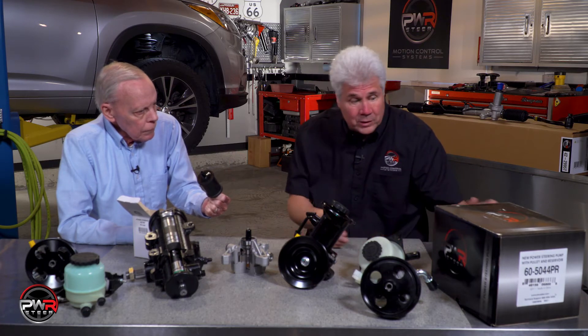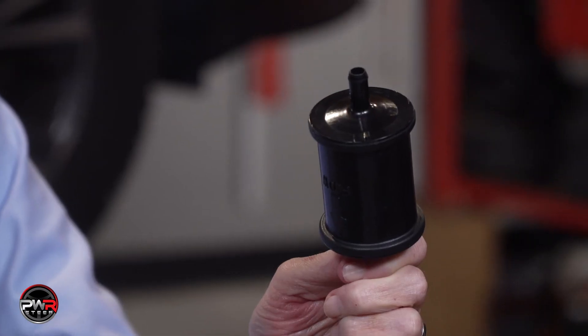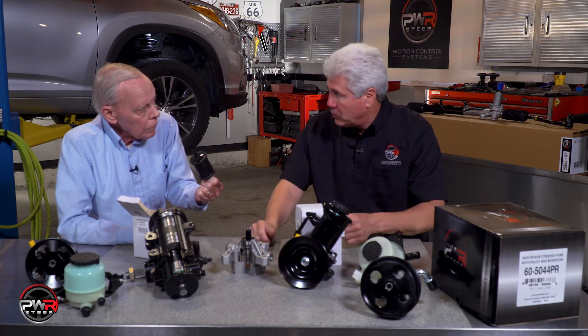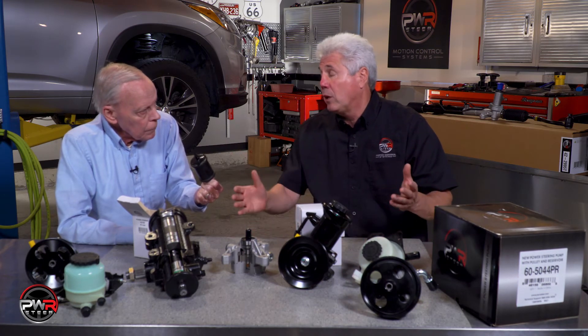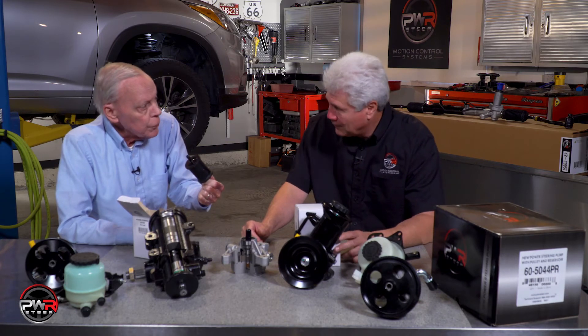We have these in multiple sizes to fit multiple different power steering systems. This always goes on the return side, preferably just before the inlet to the pump. So it's just an add-on, but it will give definitely longevity to the system, because it takes a lot of the pressure off of the filter in the reservoir.